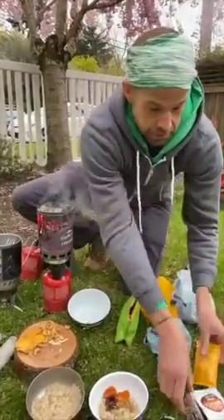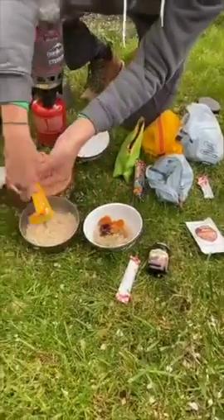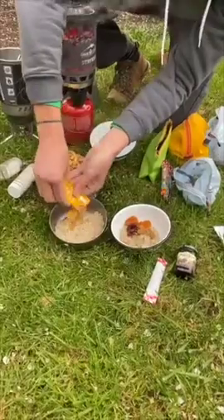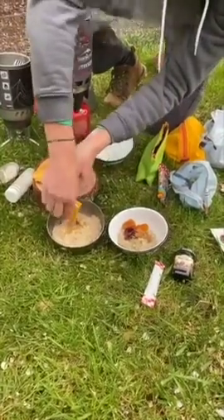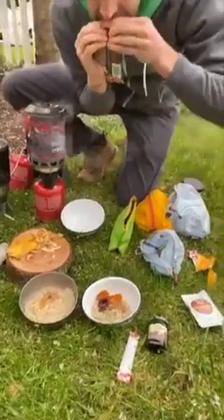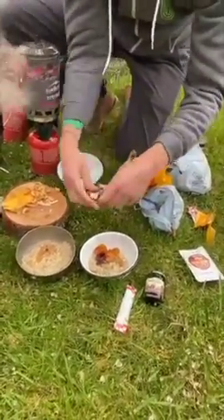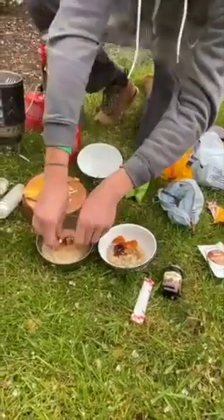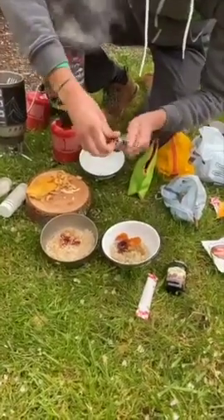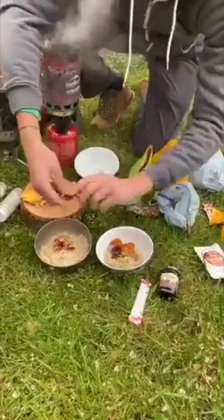These nut butter packets are amazing to give you some different flavors and some more protein. And you can even take one of these fruit and nut bars and crumble that on top instead of just adding a handful of trail mix. That looks really nice and really colorful as well.